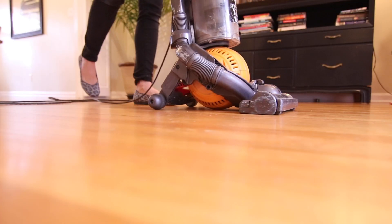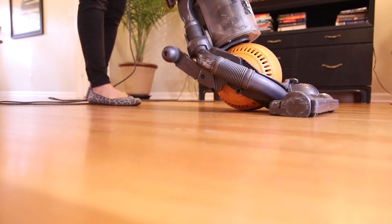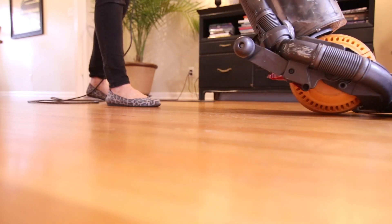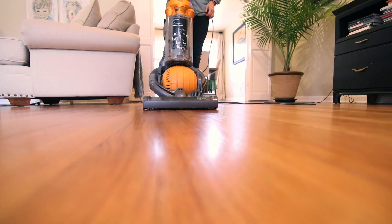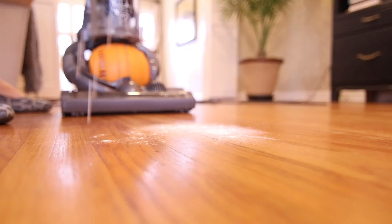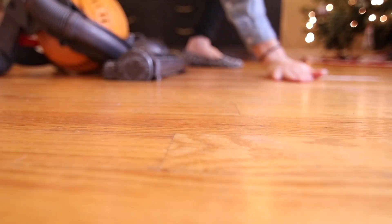The problem is, as you can see, when I step on the red lever, the front doesn't go all the way down and get a good suction like it would normally lay flat. Now it rises up and you either have to lean the whole vacuum forward to get a good suction, or if you lean it back, there is no suction at all. Here I have some all-purpose flour and we're going to see how good it works. You can see the suction works quite nice, but it's just not fully functioning. So we're going to see what does it take to kill a Dyson.